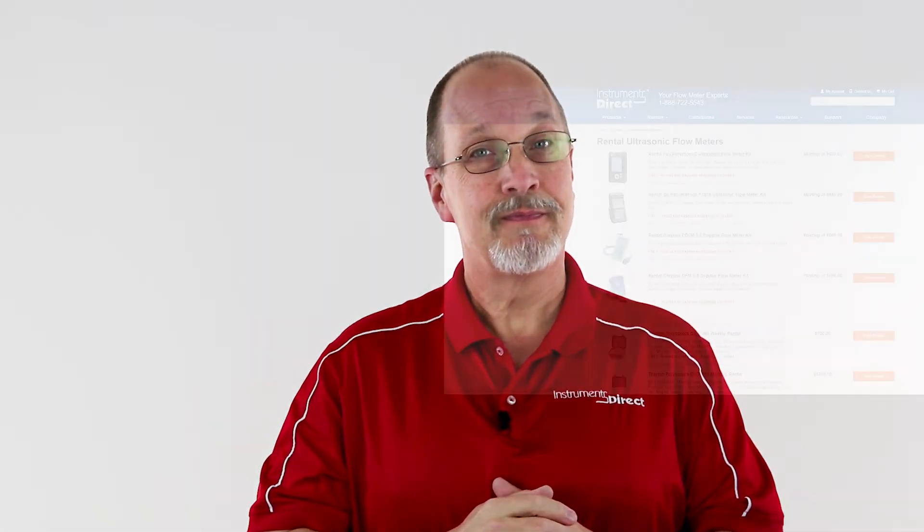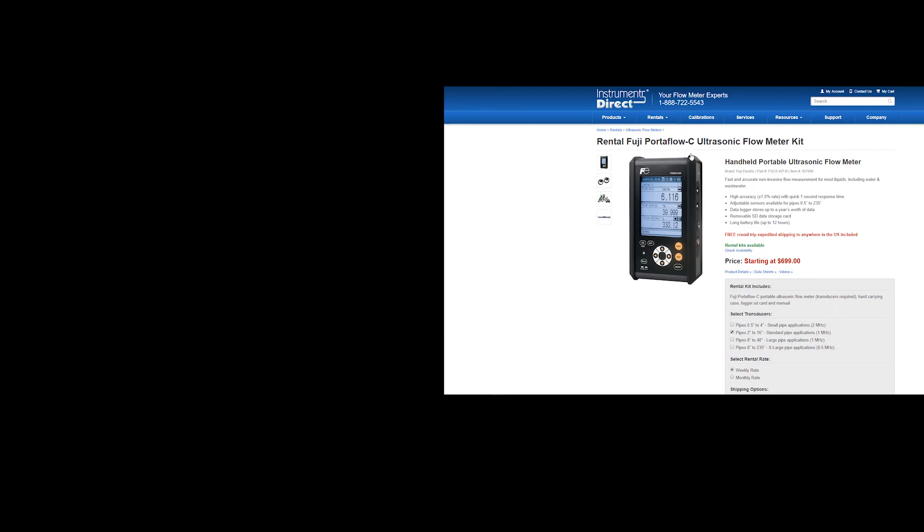Thank you for watching our program. For more information on today's subject, check out our show notes and links listed below. If you like what you see, subscribe to our channel. As always, we would appreciate any suggestions of technology that we should include in our tech review program. This has been Brent Baird for Instruments Direct. Catch you next time. See you next time.